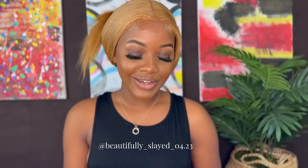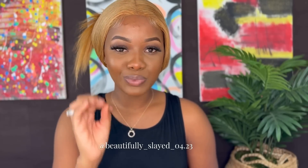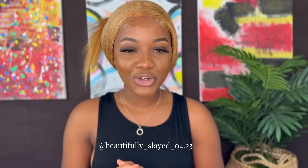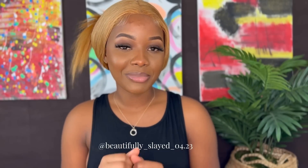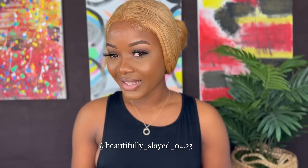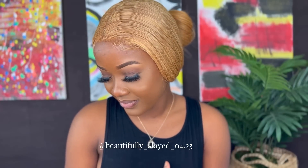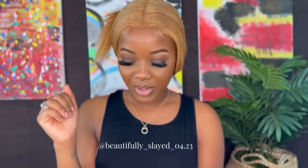If you want to get this wig, the link will be down in my description — go ahead and click that link and make your purchase. If you want to get any other hair from Megalook Hair, their website is also in my description, so go ahead and make your purchases. I'm going to go ahead and finish up my wig.